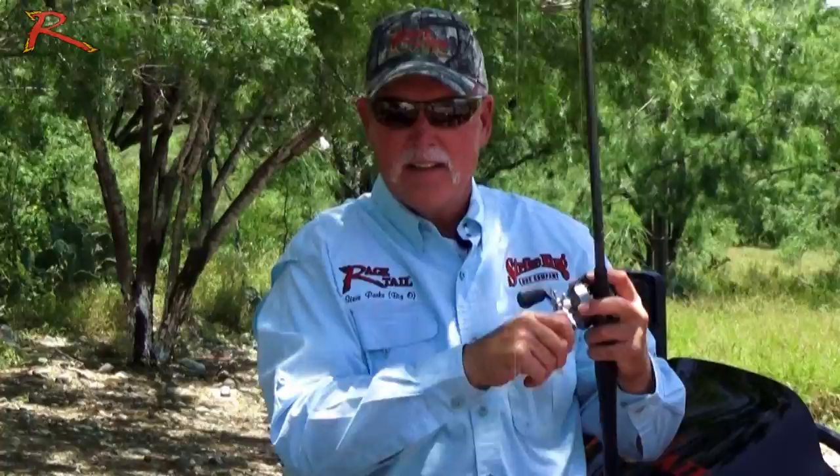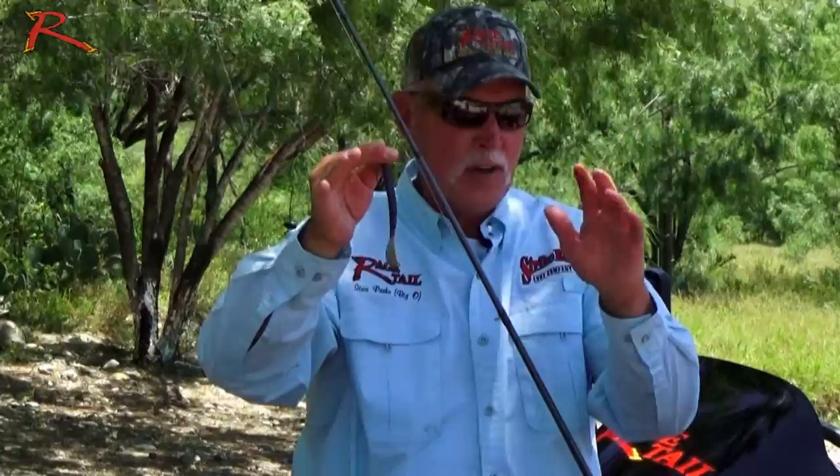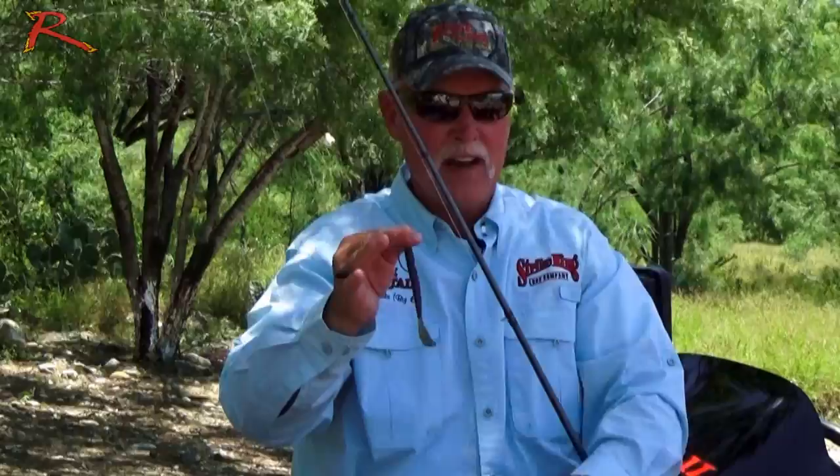Run through the body, come out of the back, and texpose it on the back. This is Texas rigged with the 3/8 Tour Grade Tungsten. It has a super fast fall — it's a straight worm so it's going to fall fast, but the faster it falls, the faster the action of that tail. The tail is going to work for you on a slow fall, but with a quarter-ounce to three-eighths weight, it's amazing how fast the buzz is in that tail on the fall. You might check it out as a Texas rig.